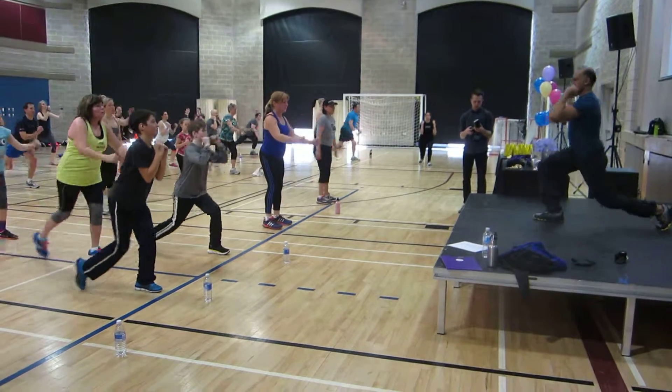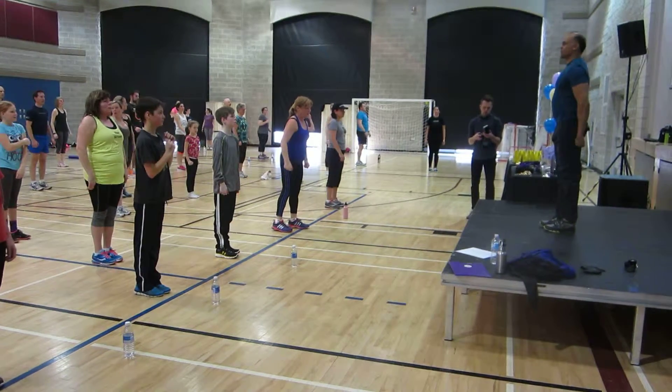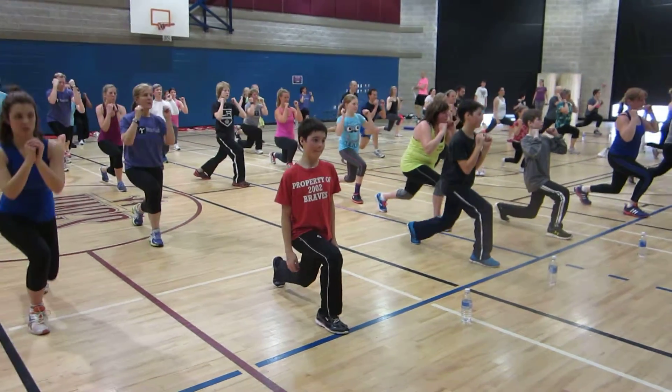Stay strong. Step together, step back, step together. Good work. Step back, keep your rectangle. Yes. Step back. Good.